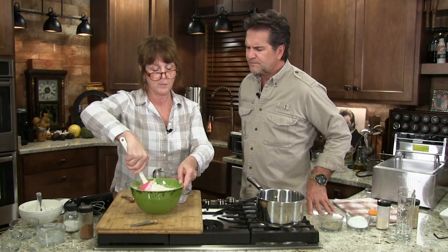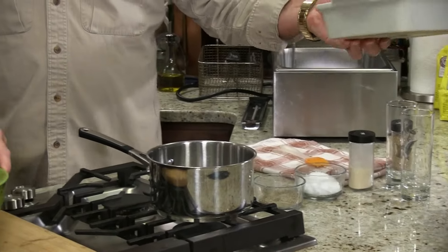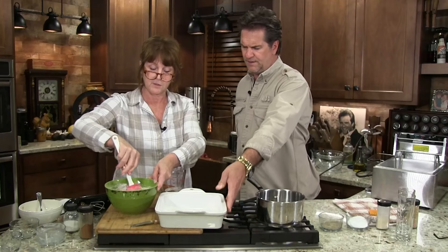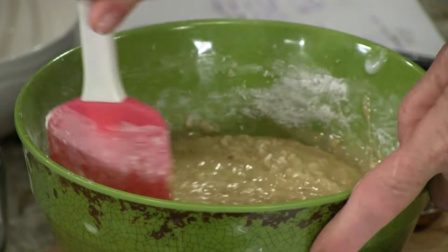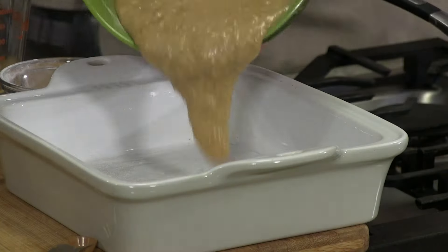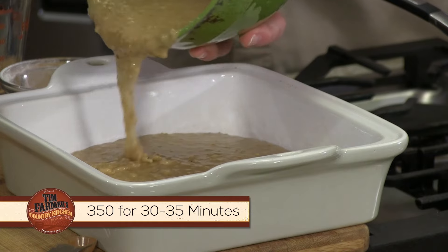Doesn't it smell delicious? Like an oatmeal cookie. I already have a greased and floured nine-by-nine pan. We're making a small one because you could double this. We are going to set the oven at 350. I'm just going to keep mixing with the spatula until it looks good — we're going to pour this in. We've got the oven set at 350 and we're going to let this go 30 to 35 minutes.